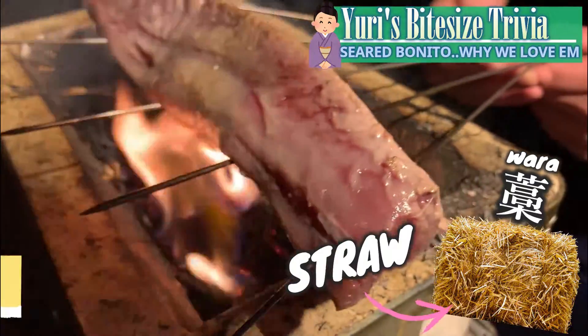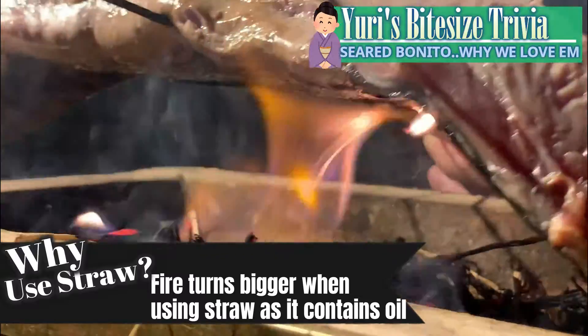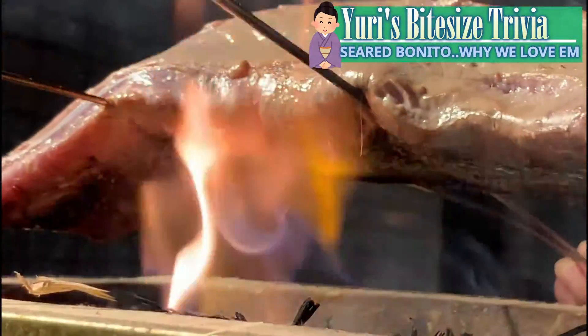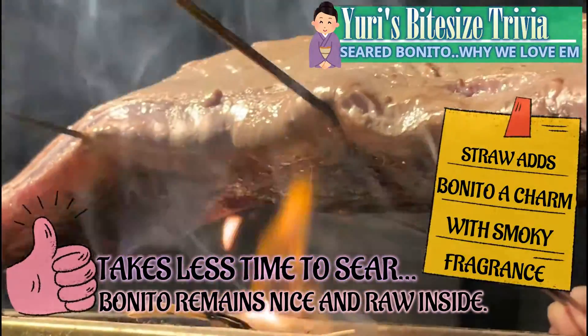Straw is a key ingredient when making seared bonito. When comparing the size of a flame, fire turns into a bigger one when using straw as it contains oil. Therefore, it takes less time to sear, allowing bonito to maintain a nice and raw inside.